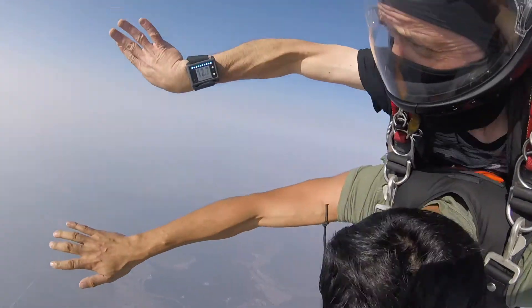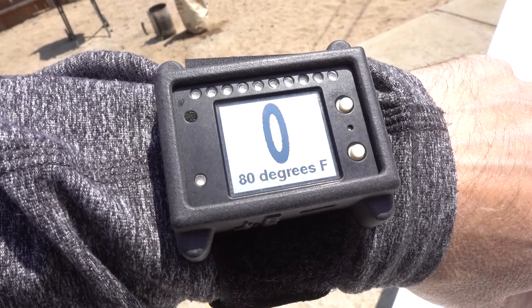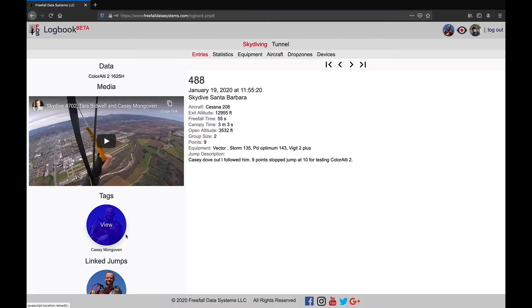In fact, I like to sync them up when I'm jumping both. Another feature you'll notice is this high-resolution sharp memory LCD that looks just beautiful in bright sunlight. Just like our newest audible SotoLT2 and ColorLT2, Digi-Alti logs your jumps for syncing to FDS logbook.